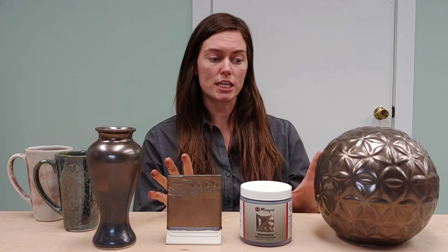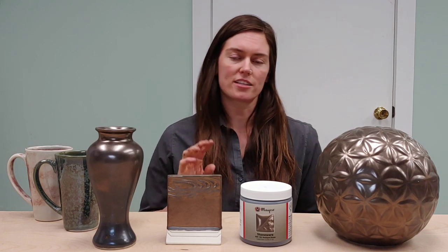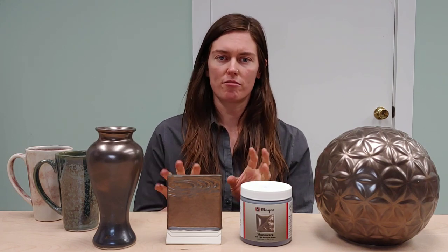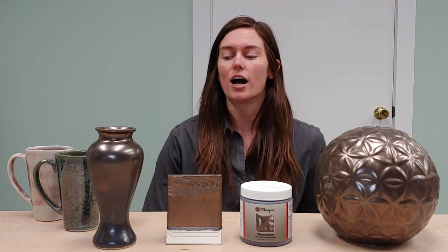All of these pieces that you see here are fired to cone six. As with all of our stoneware glazes, they have a firing range from cone five to cone ten. The cone ten results are listed on the label. This glaze looks really nice at cone ten — it gets a little bit more matte, but the gold has some more variation with it. It's kind of a more sparkly, really metallic gold, and it's going to move a little bit more at that temperature. So definitely check the label for our cone ten results.